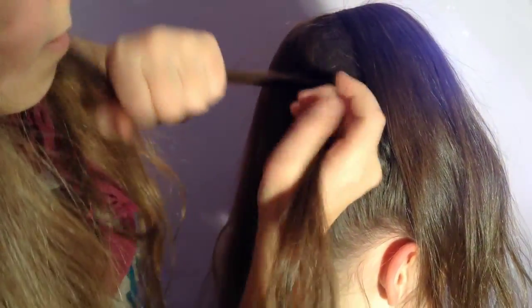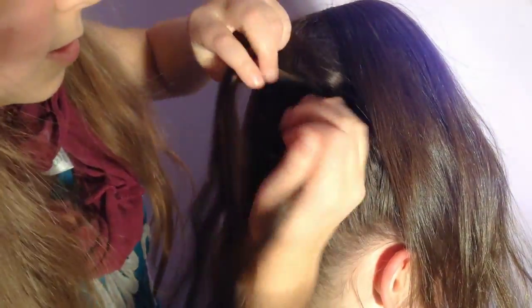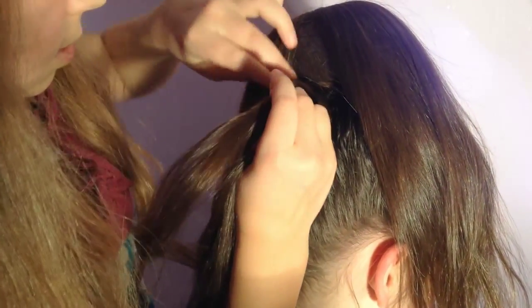Take the left strand and cross it under the middle strand. Now take the right strand and cross it under the middle strand. Again with the left and again with the right. Now we're going to be adding hair.